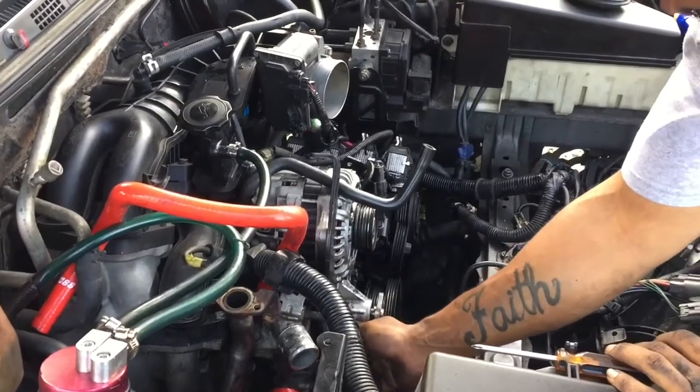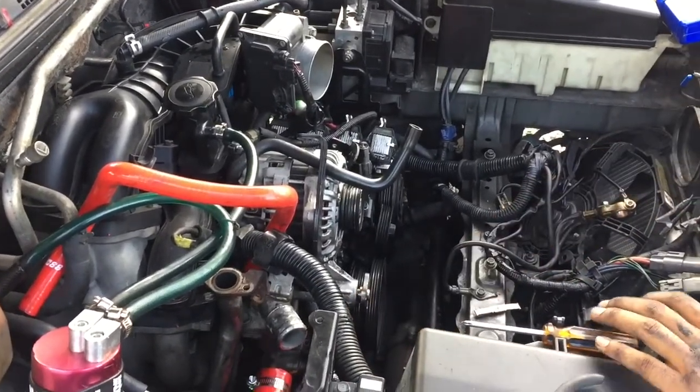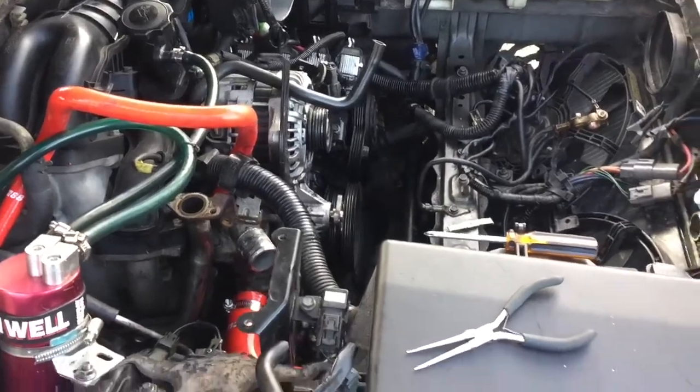You ain't got no brake cleaner in your car? I know you got brake cleaner. I don't, actually. You don't have no more? Shit. I only bought two cans.